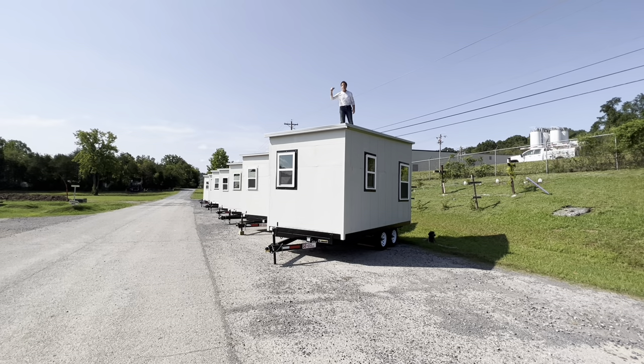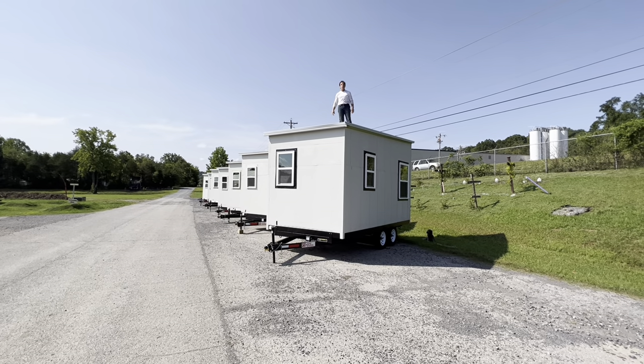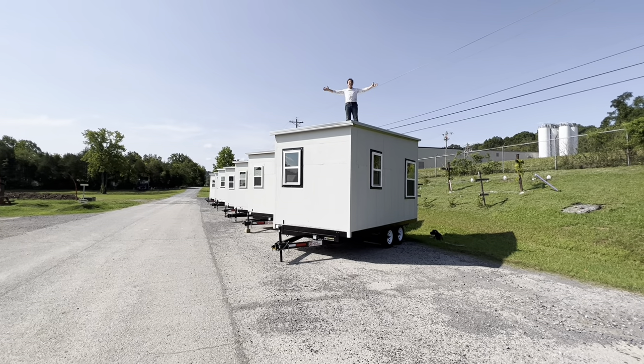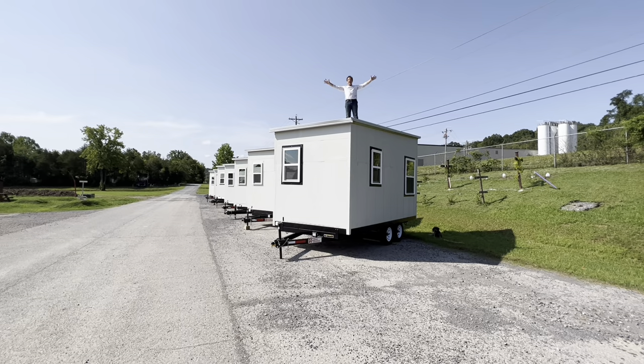Full kitchen, full bathroom, full bedroom — ready to go. 8x16, $20,000 house. There's nowhere else in the world or the country you can buy a $20,000 house that you can live in forever. Come and get you one while it's hot. Hot and ready.